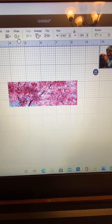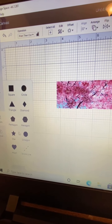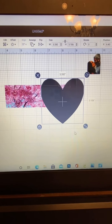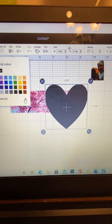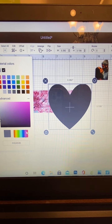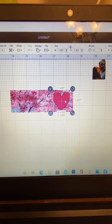I was going to put the image by itself but it looks simple, so I'm gonna select a heart. I'm gonna size it, and I want to change the color too. I went with dark pink so it matches the flowers on the tree.